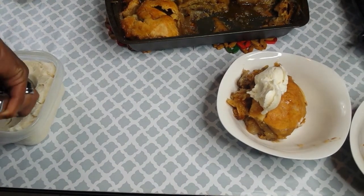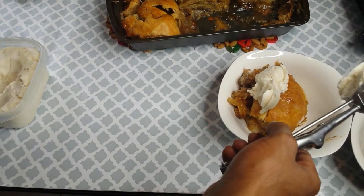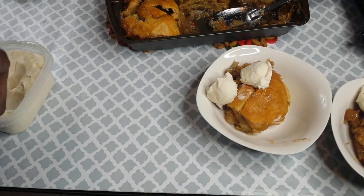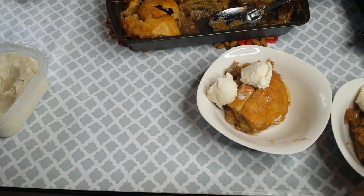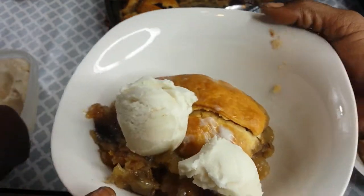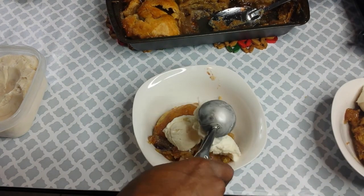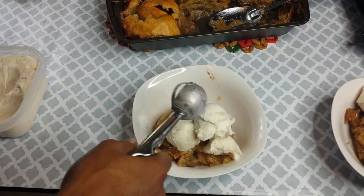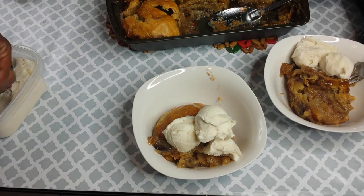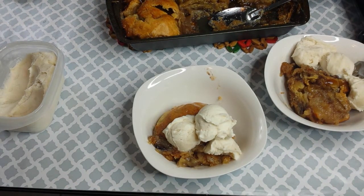Apple dumplings with some vanilla ice cream — homemade vanilla ice cream. How many scoops do you want? About two. That's two? Mm-hmm. Wow. You sure you don't want another one or are you good? That's it. Thank you. You're welcome. Thank you for making this.